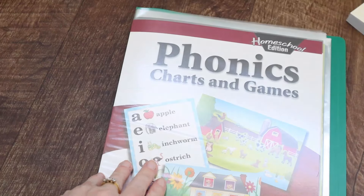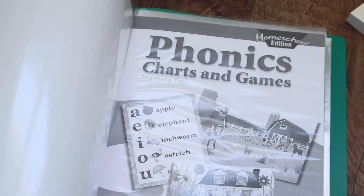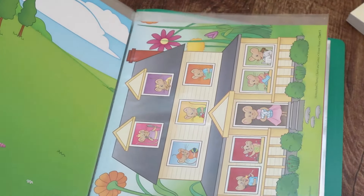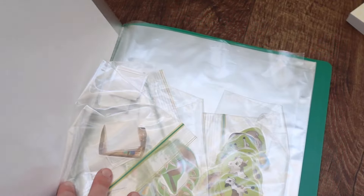The lesson plans do refer to the phonics charts and games, which I've got here — I just keep them in a folder. There are charts inside, plus a teacher's manual on how to use them. There are game pieces for things like a mouse house game, which I've got in baggies. I actually laminated them — they come as punch-out sheets but I laminated them to keep them super durable.